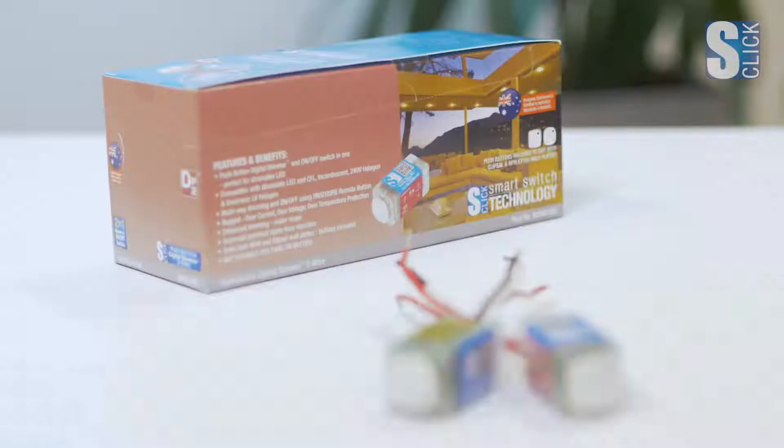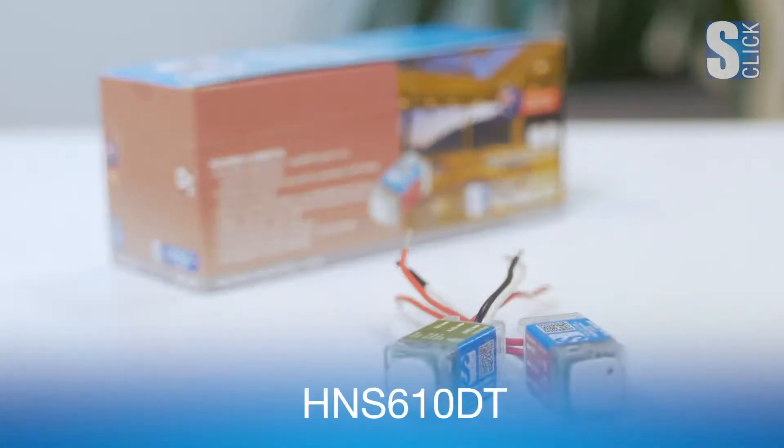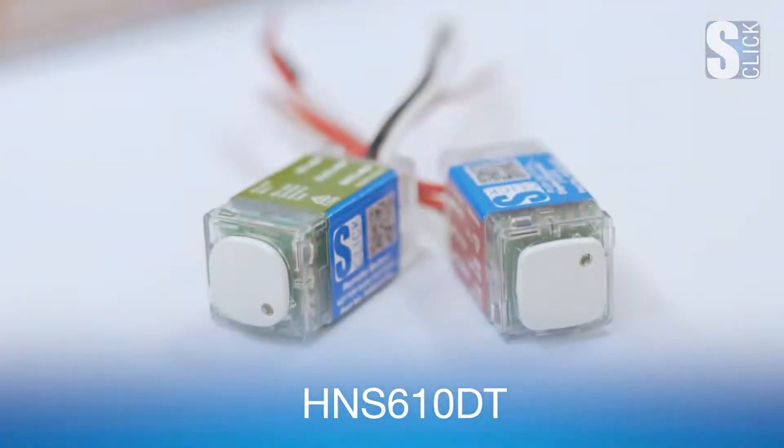Hi, I'm James Wesley, Product Manager for S-Click Lighting Control and Energy Efficiency Products. In this video, we'll be looking at the HNS610DT push button dimmer mech.